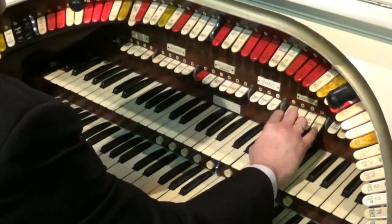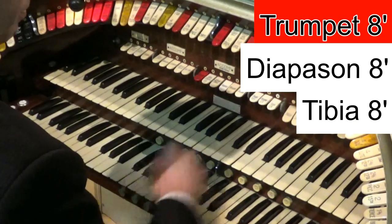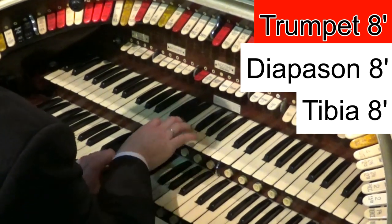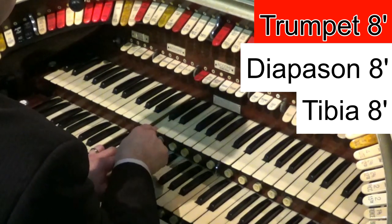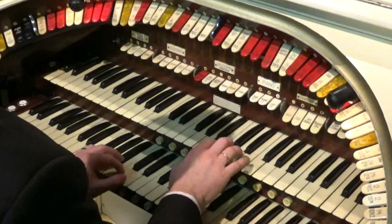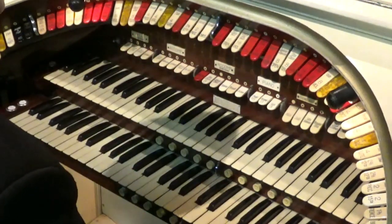Another registration which is nice for ballads is the trumpet, the diapason, and the tibia all at 8 foot. Put the trems on — this is lovely for ballads. Really nice sound there from the trumpet and the tibia and that diapason cutting through.